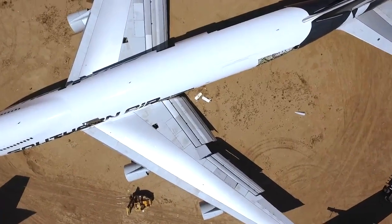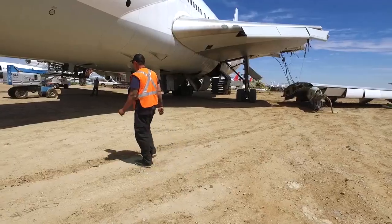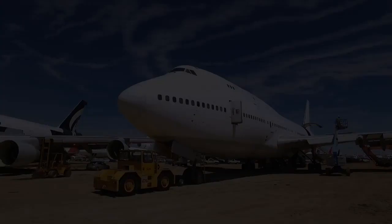Hi, it's Kent with Big Imagination. We're here at the Mojave Air and Space Board where volunteers have been working all year to prepare for takeoff.